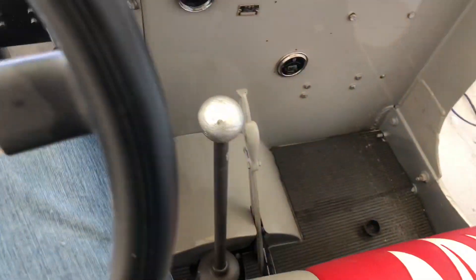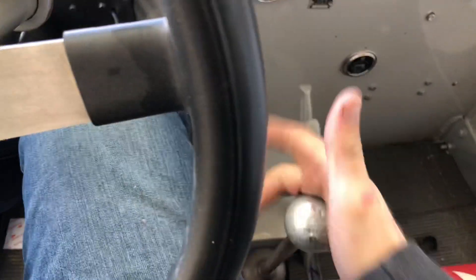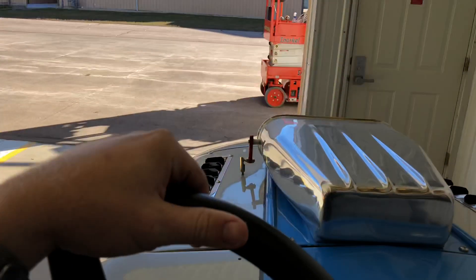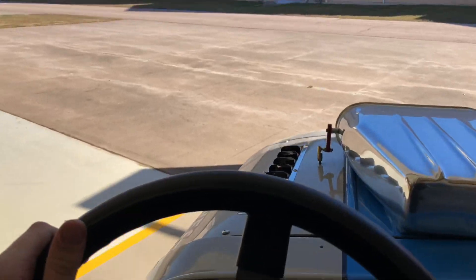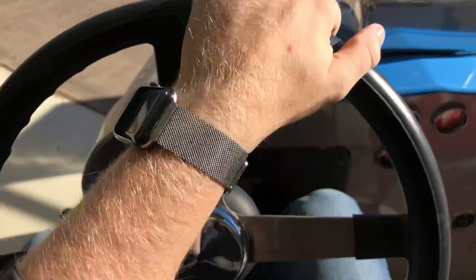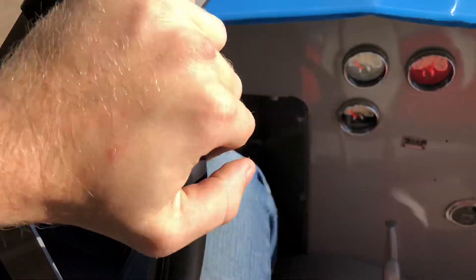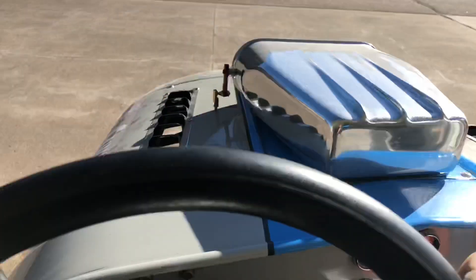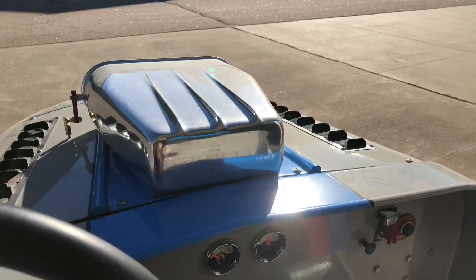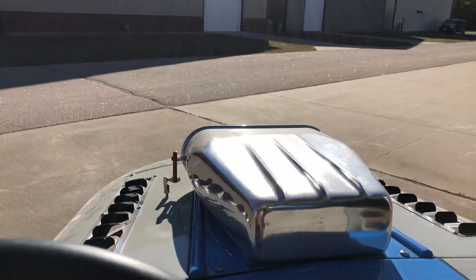Oh, I forgot — this one's a dock light. That's reverse. She still runs out pretty good. Oh no, oh no.